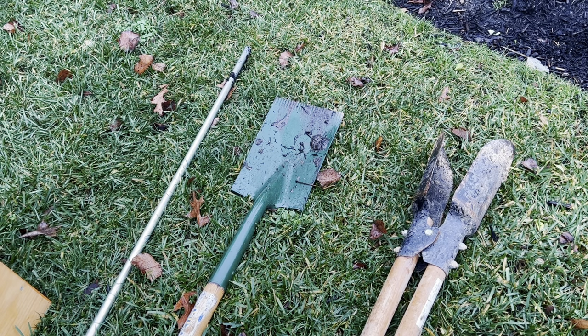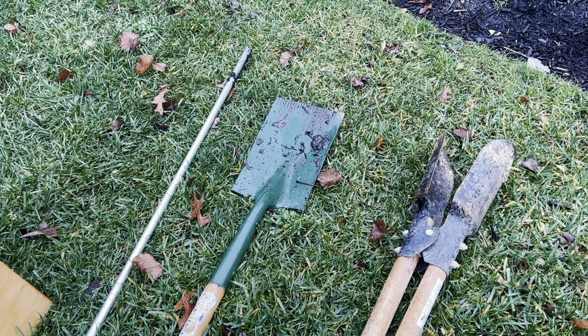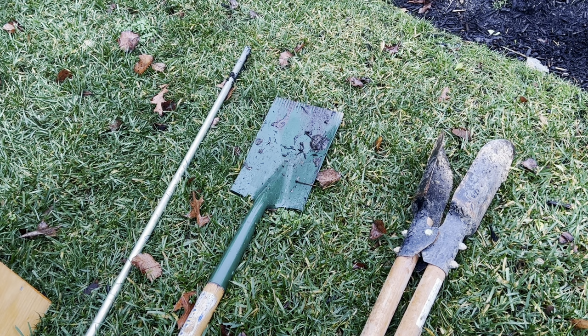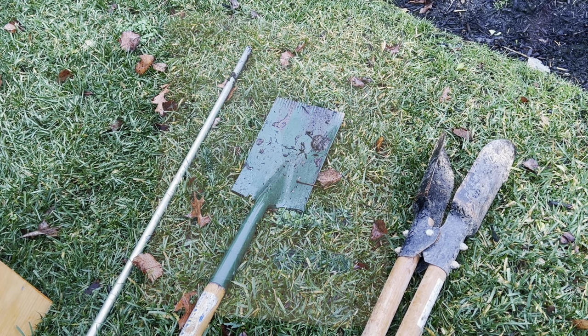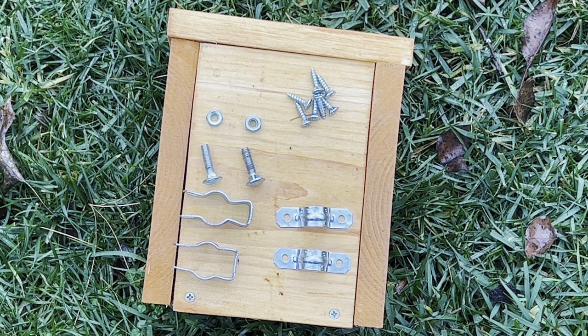The tools you'll need to install this birdhouse are a post hole digger and a shovel. This design is very similar to another video I have on my YouTube channel titled 'How to Install a Birdhouse for Flickers.' You'll need a five-foot section of EMT conduit — I'm going to be using half inch because it's the cheapest, but you can also use three quarters of an inch. You'll also need your Carolina wren birdhouse, some EMT conduit straps and clamps, as well as a handful of three quarter inch screws to hold it together.